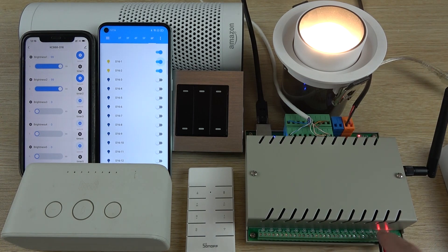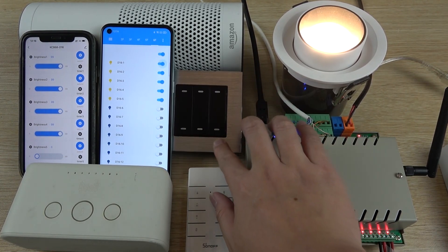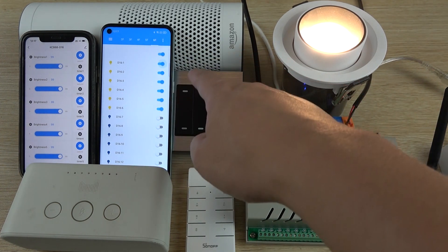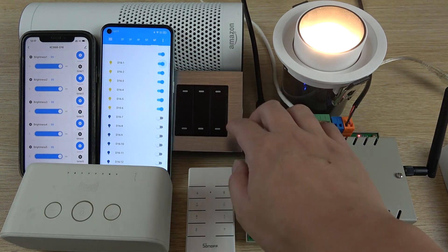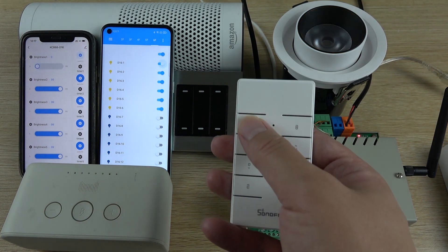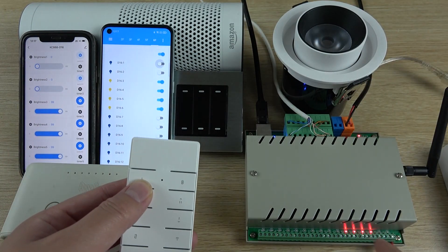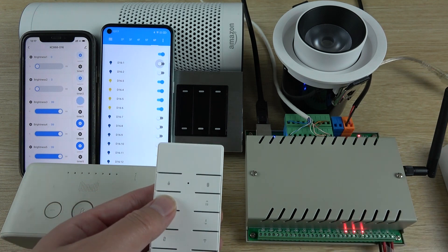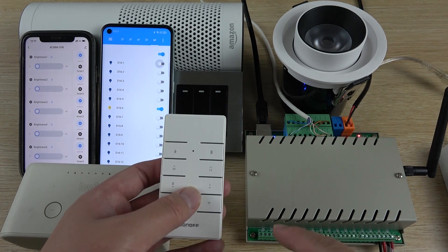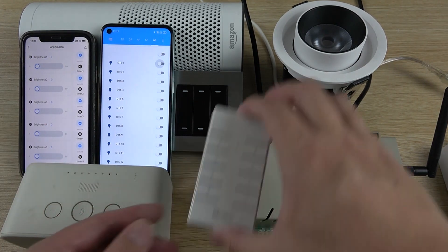I have turned on lamps 1 through 6 — you can see the LEDs for channels 1, 2, 3, 4, 5, and 6 are all on. Now using the RF remote I can turn off channel 1 — the state updates. Then channel 2 updates, channel 3, channel 4, channel 5, and channel 6. All lamps are now off, and all states have updated — both from the wall switch and from the RF remote.